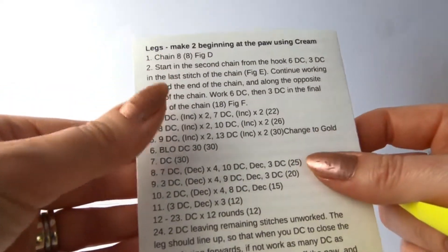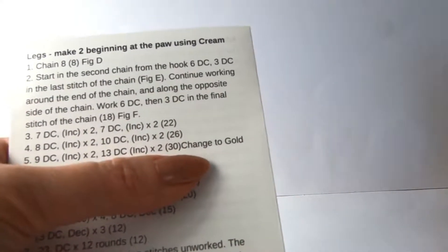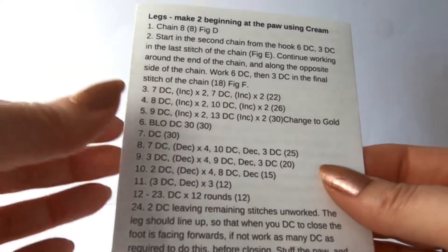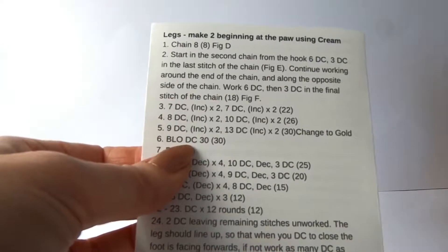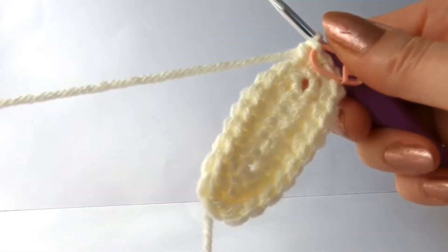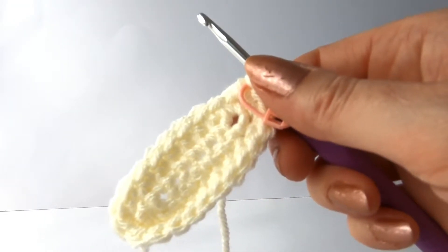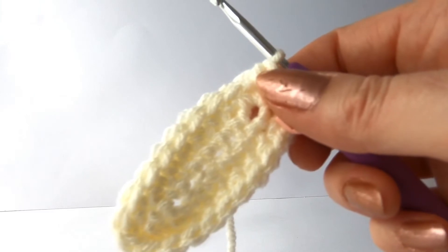So I will leave you to carry on with that. And then we will be changing to gold yarn, which is this one, at the end of line five. And then we're going to be doing a back loop only double crochet, which there are instructions for that in previous videos. And then you can continue with the leg from there. So hopefully that will help to show how to do a chain and how to work around it. But as always, if you get stuck with anything or don't understand my video tutorials, do drop me a message, because I'm quite happy to do an extra video to show you something extra that you're not sure about. Thank you, and good luck making your lion. I hope you absolutely love him. Goodbye.